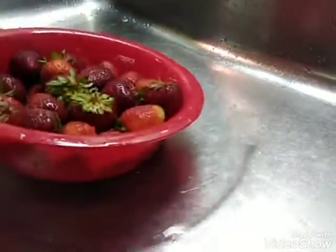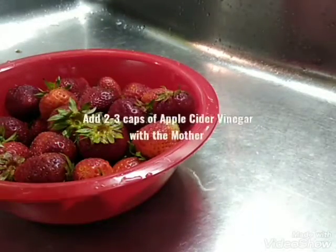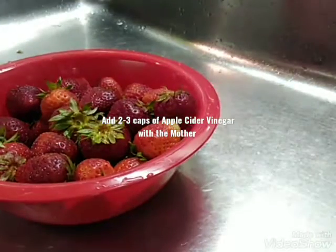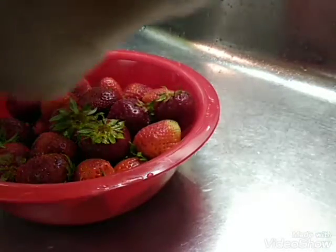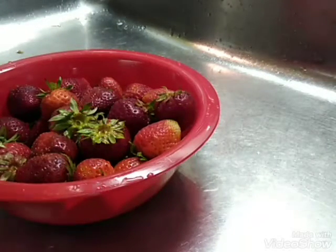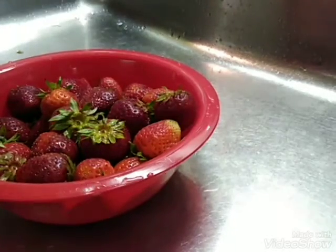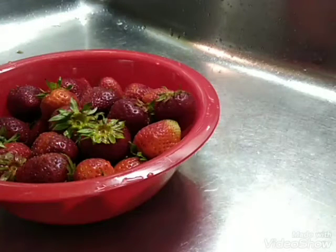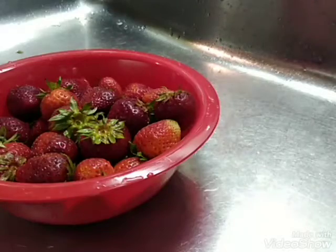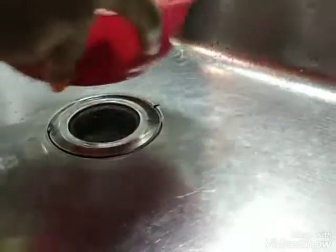So after you rinse your strawberries, you're going to take apple cider vinegar with the mother, and you're going to add about three capfuls of that, and you're going to rinse them again.